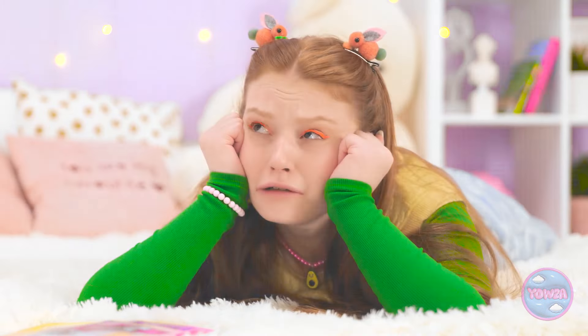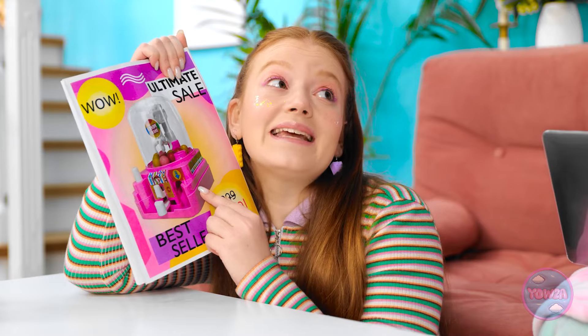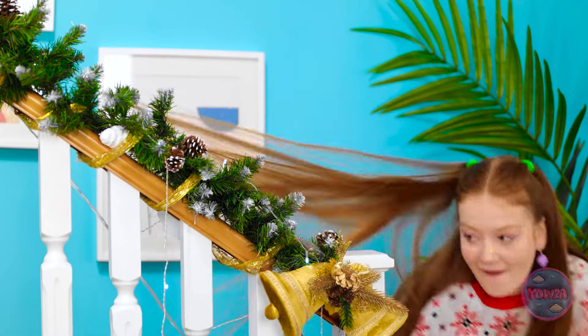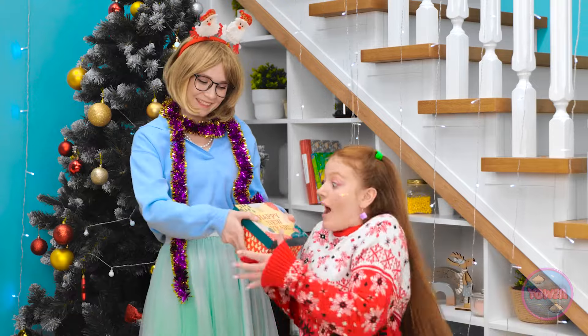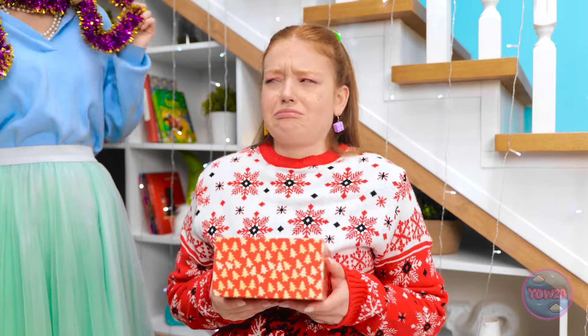It's so unfair! Mom? What is it? Look at this! Can I get it? Please? Of course! Whoa! I don't believe it! This is for you! Wow! Thanks, Mom! What's this? A snow globe? What am I supposed to do with this?